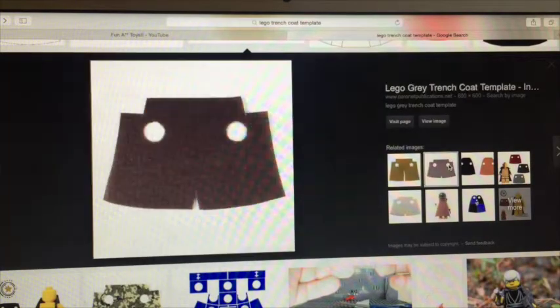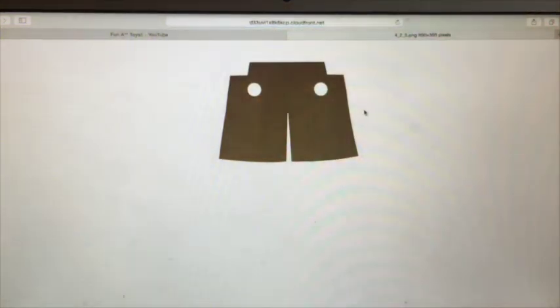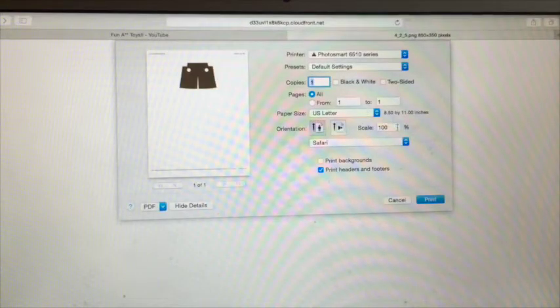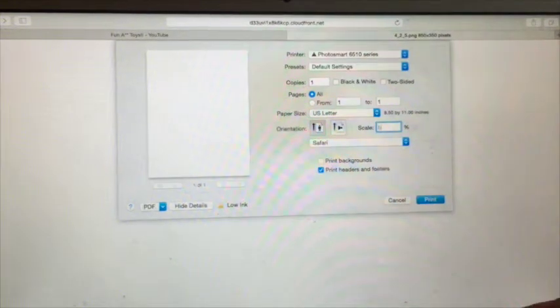This one will be for the jacket, but we don't need to talk about that now. I'm just going to do view image, and go Command+P for printing. For scale, I would do 52.